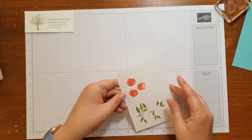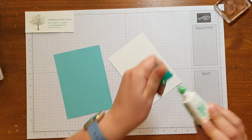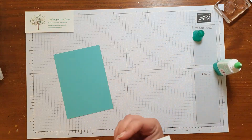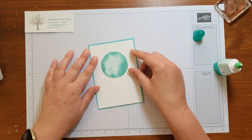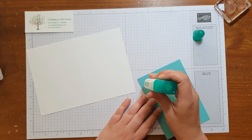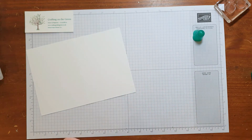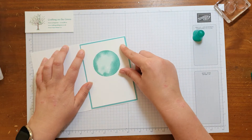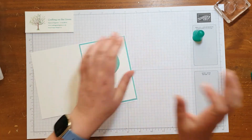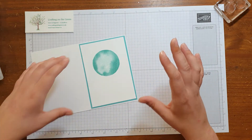I'm just going to give those a second to dry before I die cut them, and while I do I'm just going to start to stick my card together. I've got some Tombow. Pop that onto our basic white layer that we've stamped our watercolour shape onto, and I'm going to stick that straight onto the Coastal Cabana mat. Then I'm going to stick this onto the card base. See how it's coming together so nice and quickly? This is a great background to use for quite a lot of different things — flowers, animals, all sorts of different ideas.